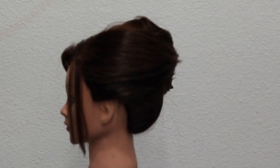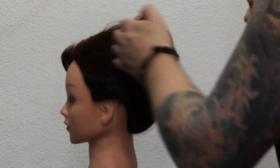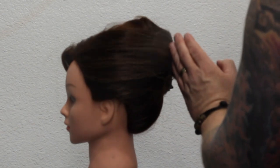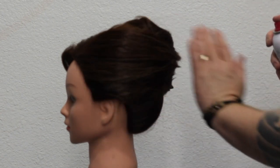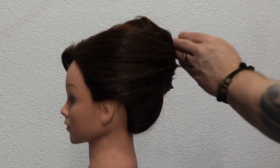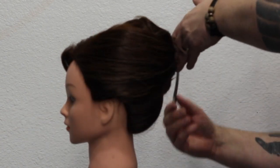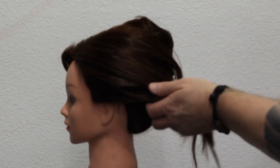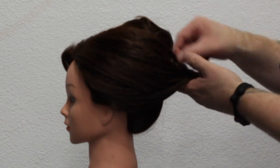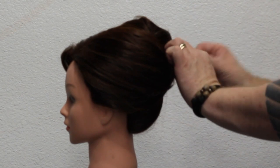All we're doing is just pinning that under. Now I've sort of jumped ahead here — this is actually held with a sectioning clip at the moment because I'm just trying to get a little bit of product in it, as it was really clean. So I want to dirty it up a little bit here. All that's holding this is a sectioning clip, but you can start to see the shape that we're going to be going for. So I'm going to take that sectioning clip out — now we know where we want it to fall. I'm going to pin it where I want it to be. I want that to be a little bit looser, so we just pull that out just a little bit with the fingers and get it to where we want it, and then all we're doing is pinning that in.